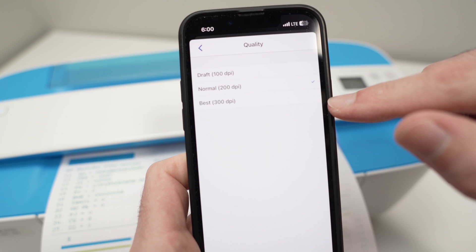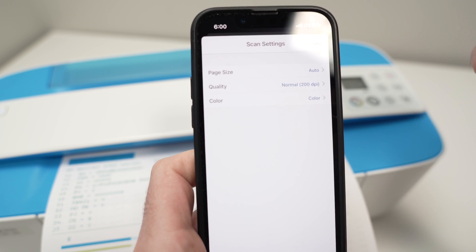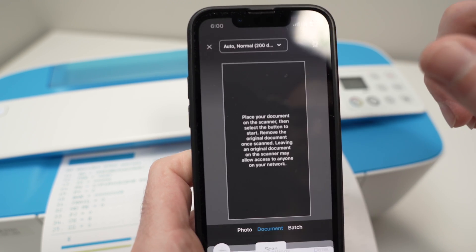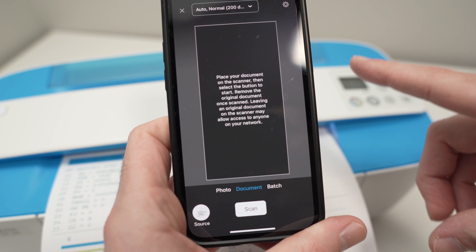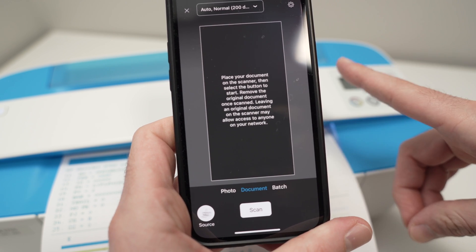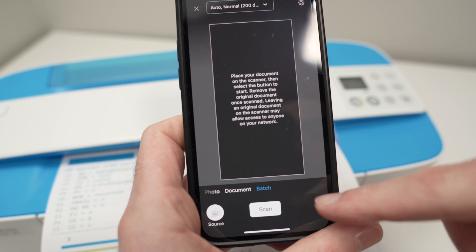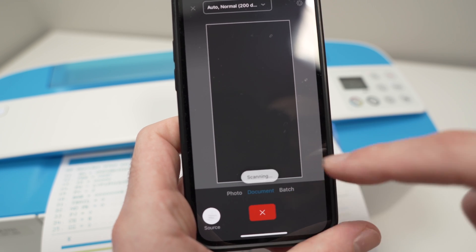Select Best at 300 DPI for important documents or pictures. If it's just text, 200 DPI is plenty. Then choose color or black and white and press Done. If you want to scan multiple pages and combine them into one PDF, select Batch instead of Document. Otherwise, select Document and press Scan.